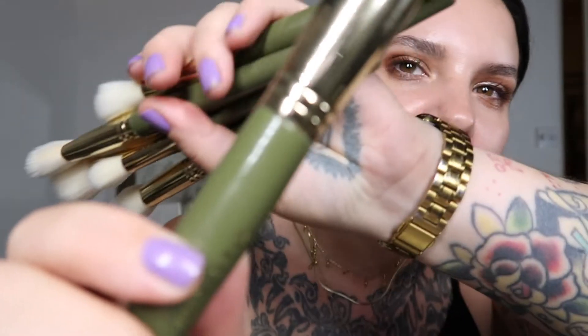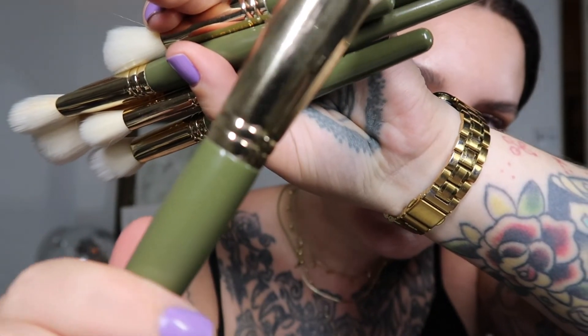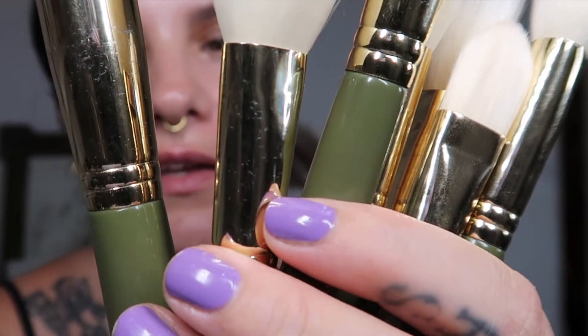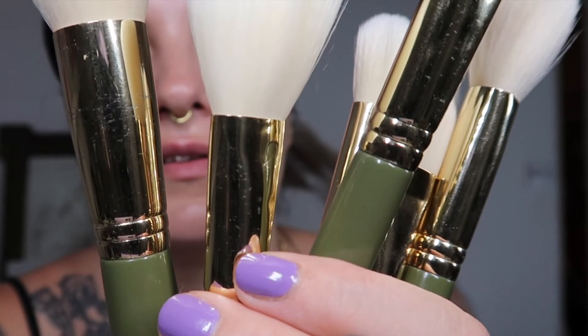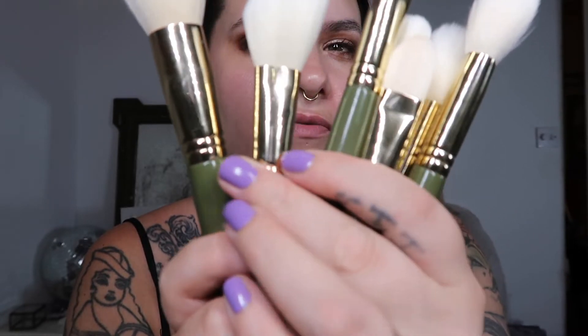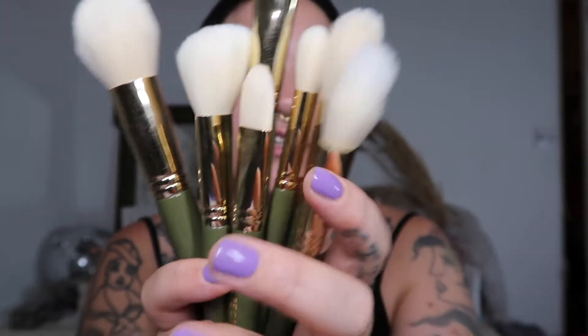I've just noticed there's actually some denting on the brush canister. There's quite a lot of denting on there, which is interesting — I hadn't noticed that until now. Anyway, it doesn't affect how the brushes perform. I've had these for about a year and I think I've had the other set for maybe seven or eight months.